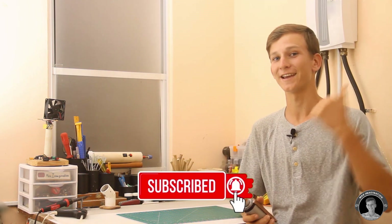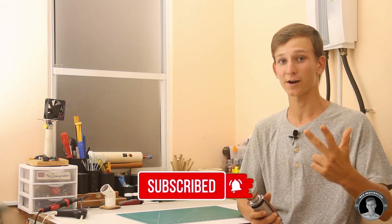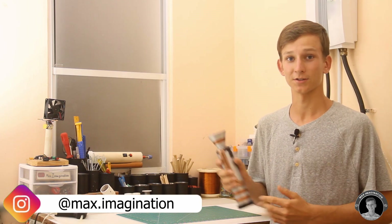If you enjoyed this video, don't forget to hit it a like, share, and subscribe to my YouTube channel. Follow me on Instagram and let me know if you want to see me make more steampunk gadgets — sort of like a steampunk series. That's all for now, thanks for watching. Peace!